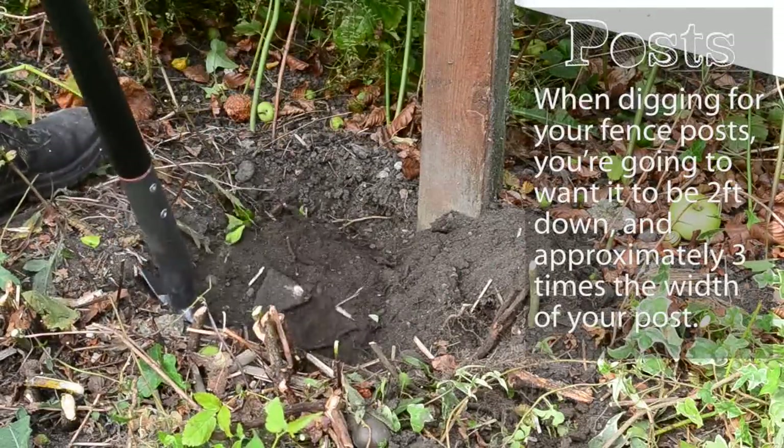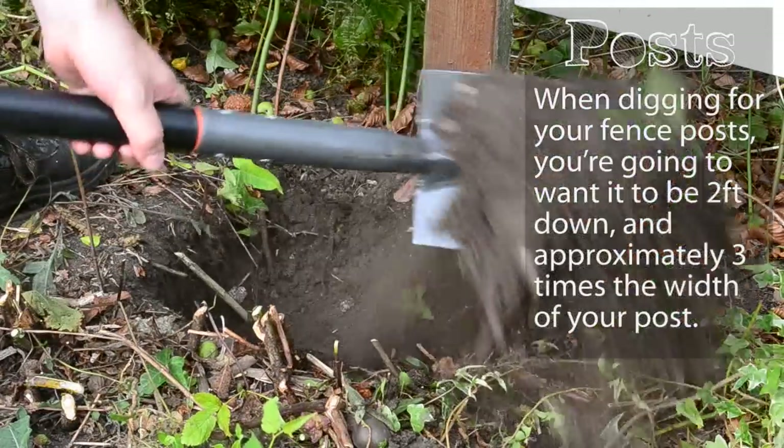When digging for your fence posts you're going to want the hole to be at least two foot down and approximately three times the width of your post.